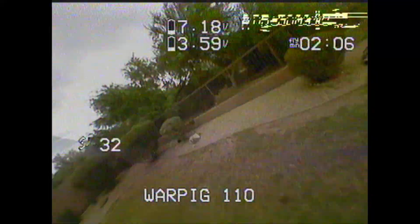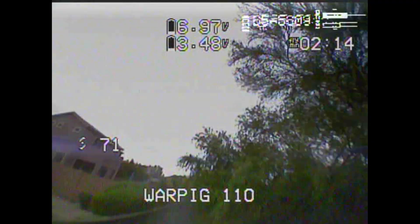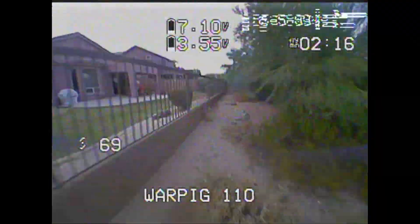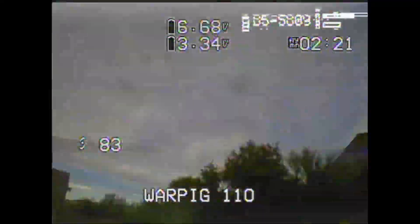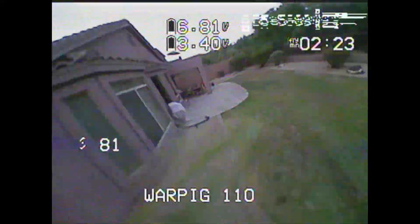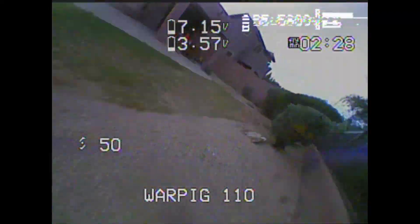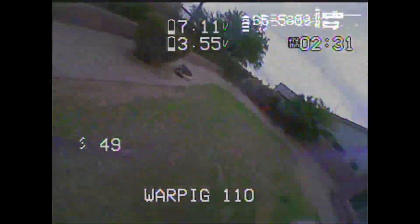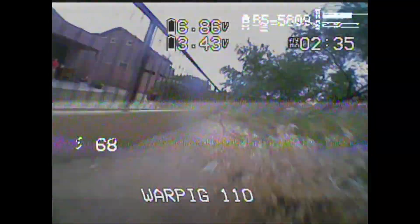So UAV Tech put out a video about utilizing the new RC filtering. Sorry if the video's a little bad for you guys. So UAV Tech did a video on using the RC smoothing in Betaflight and turning off the APC filtering in the FrSky transmitter. I've got the QX7, and apparently the filtering from the radio really botches things.